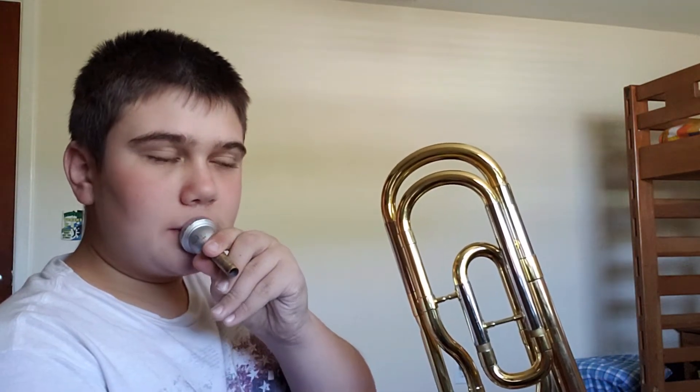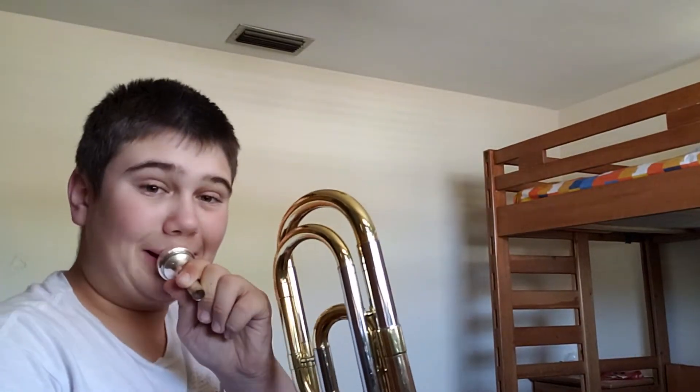So when you play like this — let's take this mouthpiece — you play like this, like this, here. If you play like this, this is what it's supposed to be. But if you play like this, you'll get much lower notes. If you go like this, you'll get much lower notes. If you go like this, you'll get much higher notes.